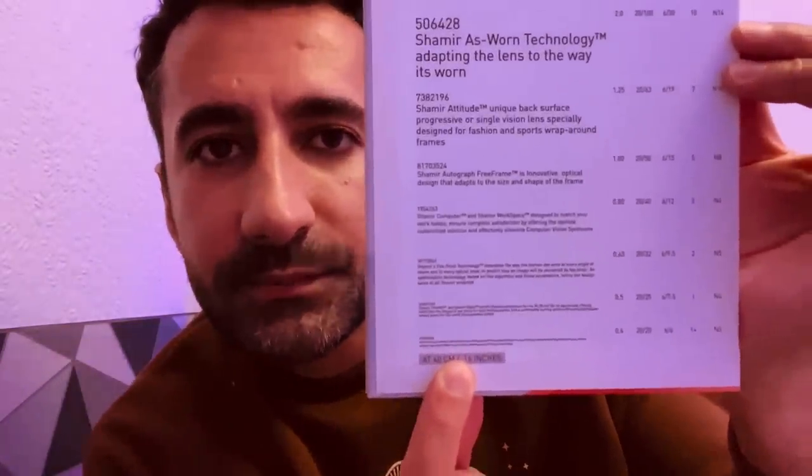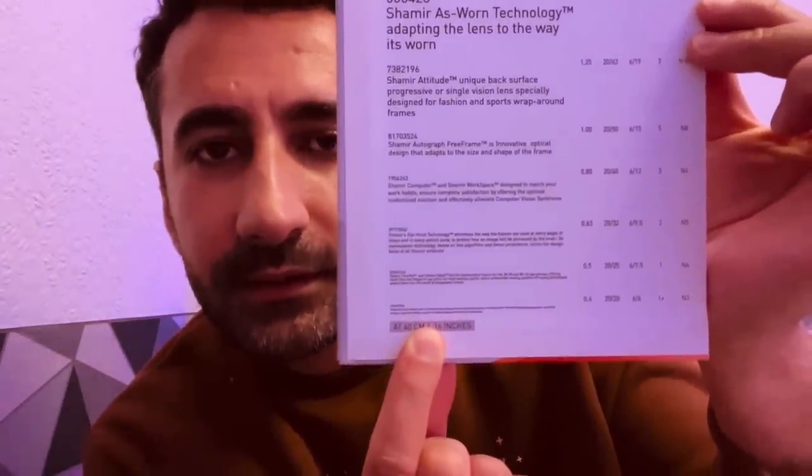Cover the other eye. Let's see if you can read the smallest print on the chart there.